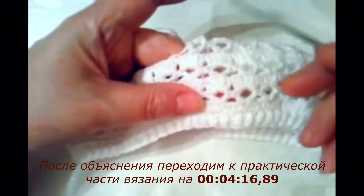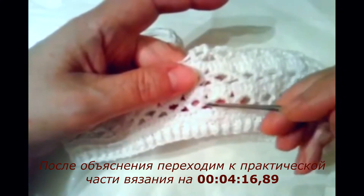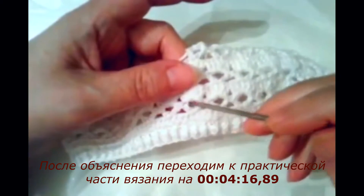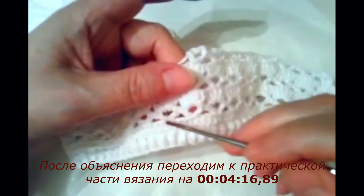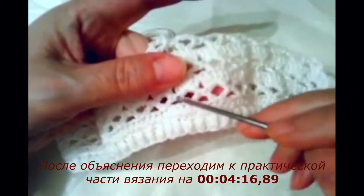Потом начала вязать следующий ряд: идут два столбика с накидом, между ними три воздушные петли. Вот — два столбика с накидом, между ними три воздушные петли. И вот они так повторяются.